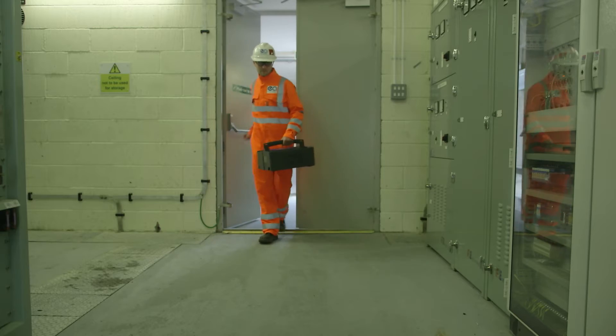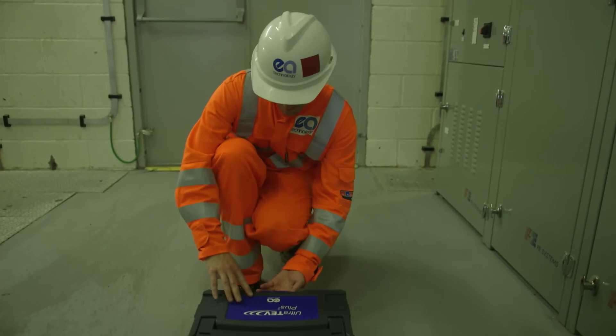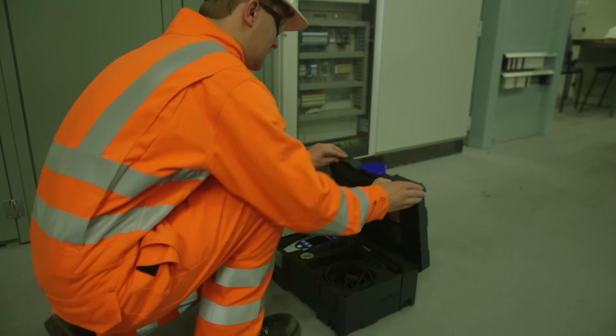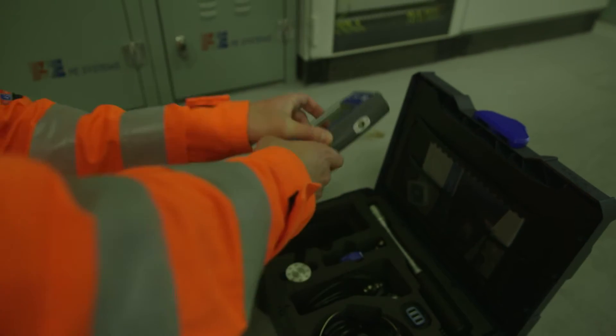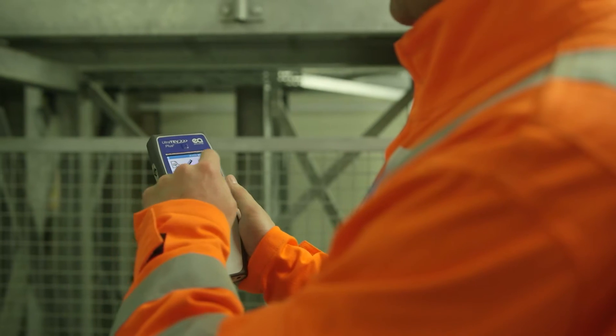Partial discharge has been an accepted method of asset condition assessment for decades and is being used more and more by owners and managers of electrical equipment to help improve safety and reliability, avoid failures and increase availability.